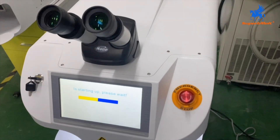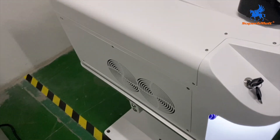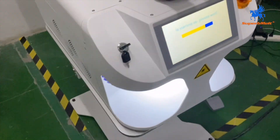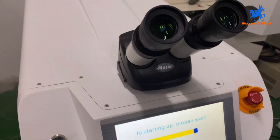The machine is air cooling and water cooling — it can work five hours continuously, no problem. Here is the lens.